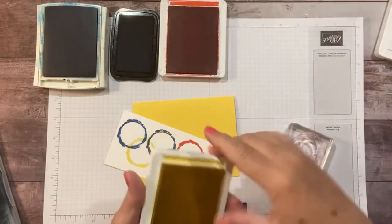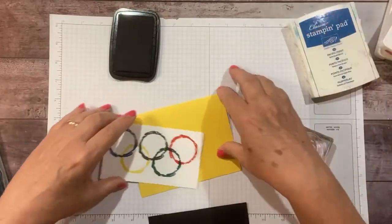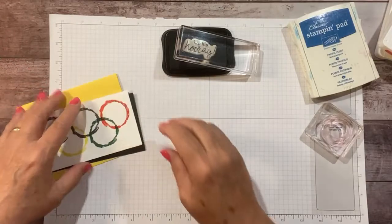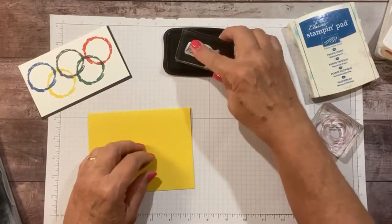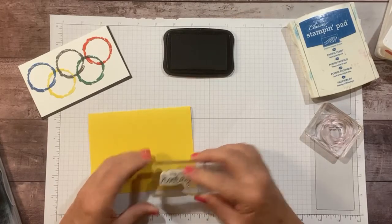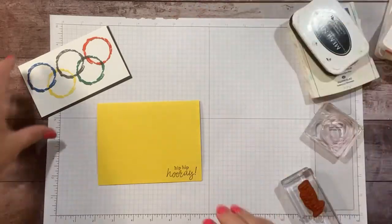Let's put the ink pads away so no accidents happen. I'm going to use black for a sentiment — I'll do 'Hip Hip Hooray' because Olympic rings are a symbol of the best of the best. So if somebody has a good day, maybe their team won at football or a track meet, you want to celebrate them.